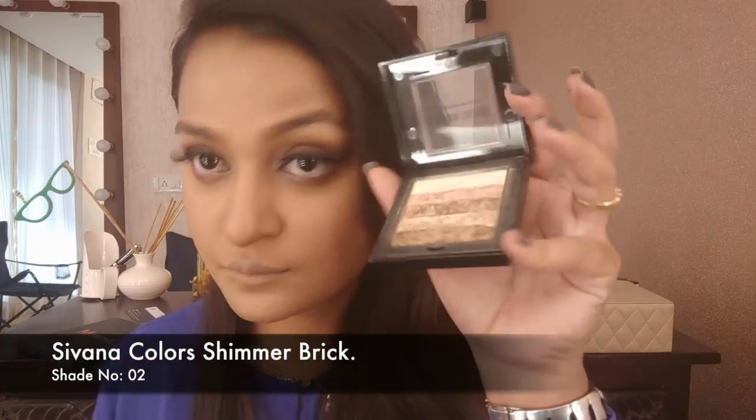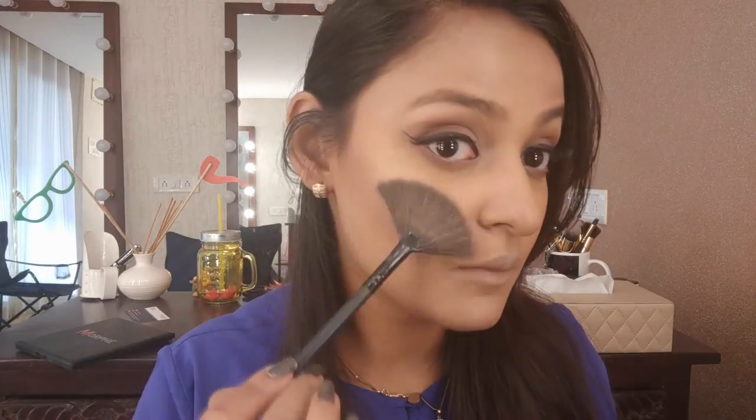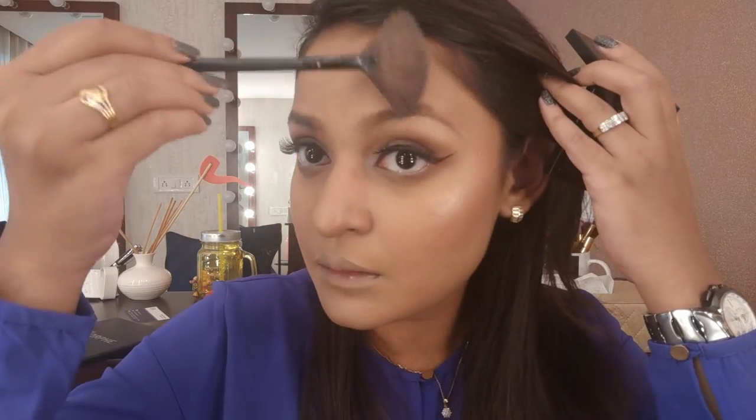Next is highlighter — my favorite — the Sivanna highlighter with a fine brush. I apply it on the highest points of my face, on the cheekbones. I also take that same highlighter on my brow bone and on the sides of my forehead, because that's where the light hits your face and you want it to catch the light. Also on the bridge of my nose and cupid's bow.